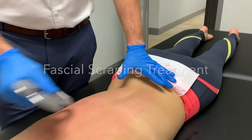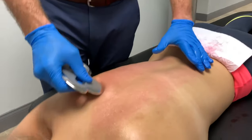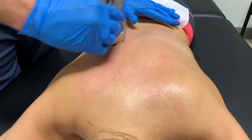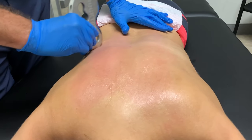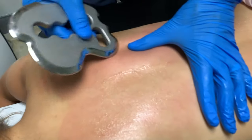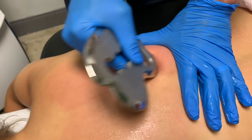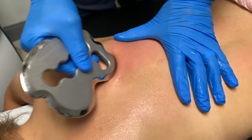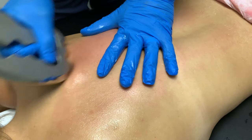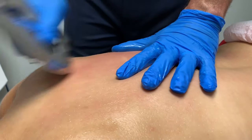We're going to do a little bit of fascial scraping here — a little muscle scraping, a la Gua Sha, ISDM, Graston, whatever you want to call it. We're going to hit those paraspinals first, then come into the ribs a little bit. You can definitely feel a knot right in that rhomboid and lower trap area. I can feel a little denser tissue right near the spine, so we're going to put a little more focus right there.